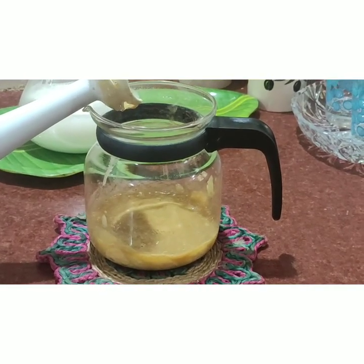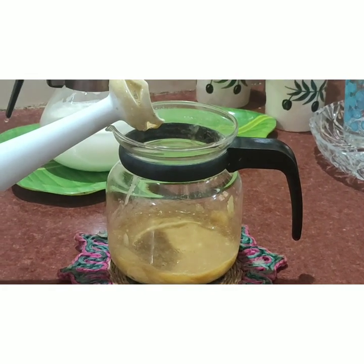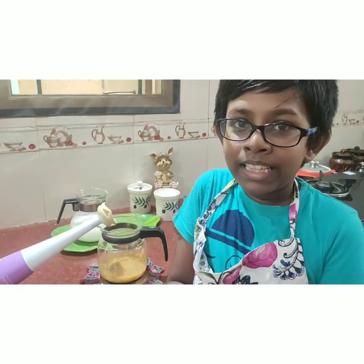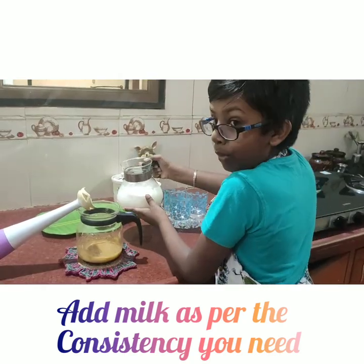Now I am going to add a little milk so that it is thick, because I like to eat it with my spoon. But if you want it watery then you can add more milk. Now pour the milk.